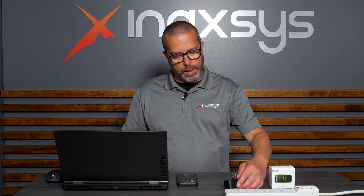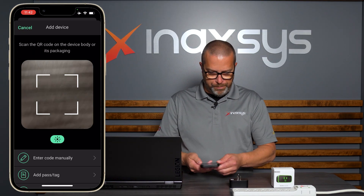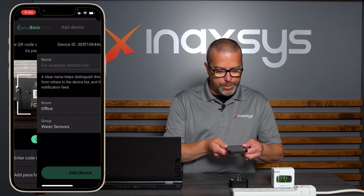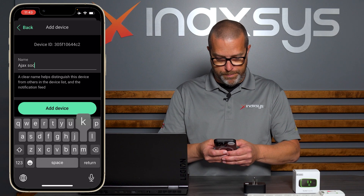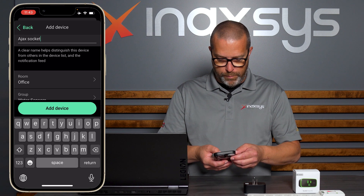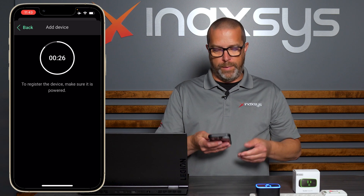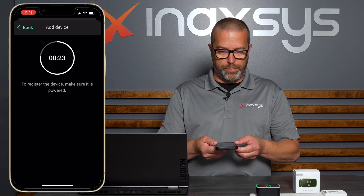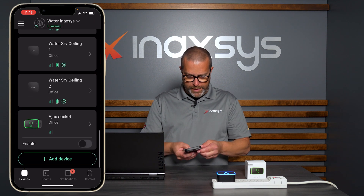Now let's enroll this Ajax socket into the app. First, we need to access the QR code from underneath the device. In the app, go to Add Device and scan the QR code. I'll give it the name 'Ajax socket' and assign it to the office area. Then tap Add Device — it'll take a few seconds to power up. The hub sees it: it's blinking blue and it's connected.